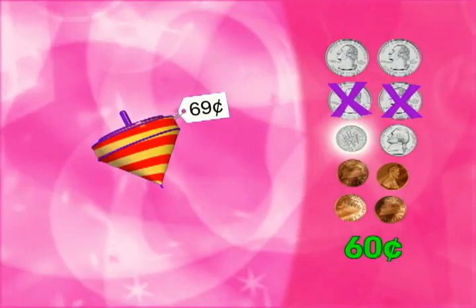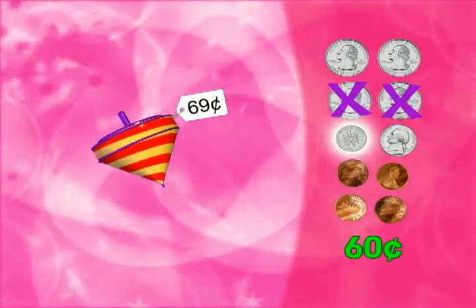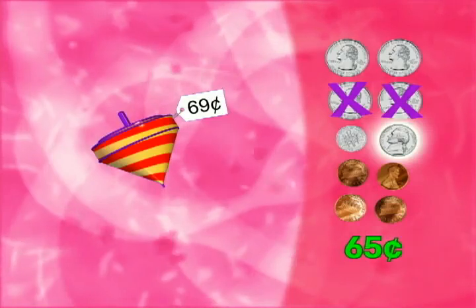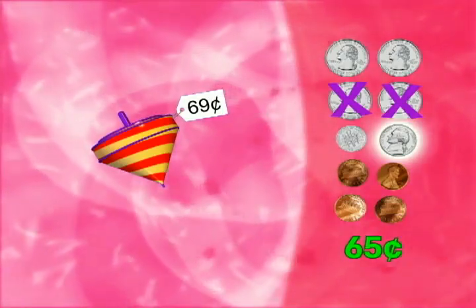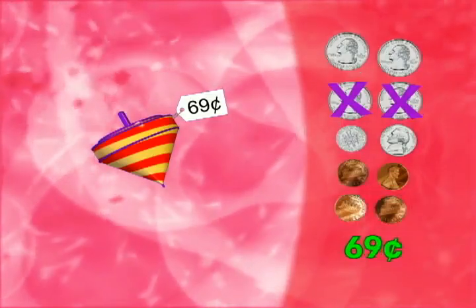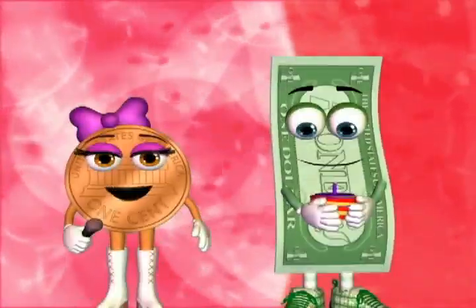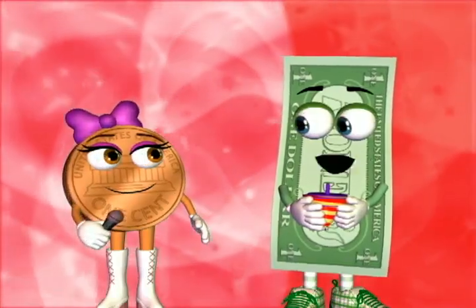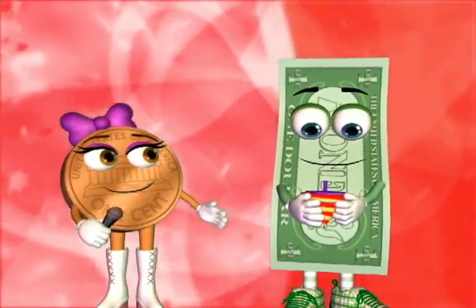Let's add the dime. That brings us to sixty cents. Now the nickel. Sixty-five. And we'll add pennies until we reach the price. Sixty-six, sixty-seven, sixty-eight, sixty-nine. Hooray, we made exact change. Now, what do we do with a toy top? You spin it, silly. Okay.